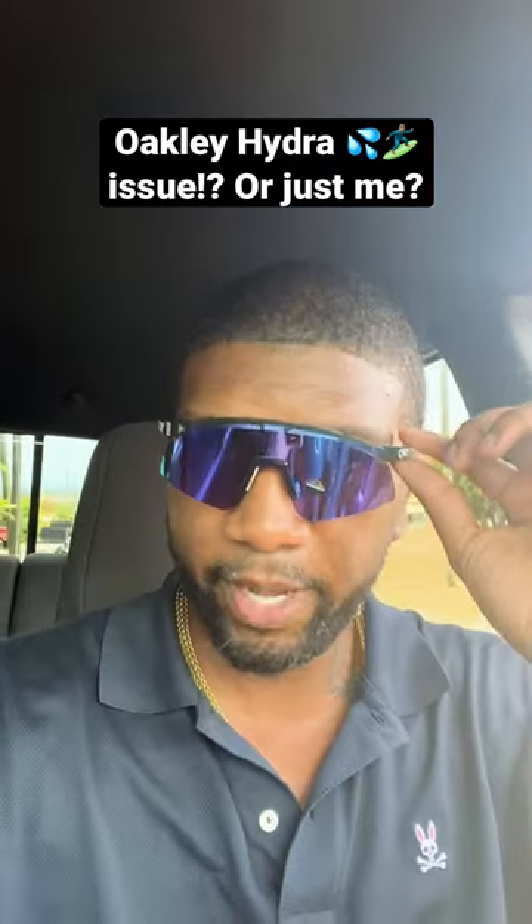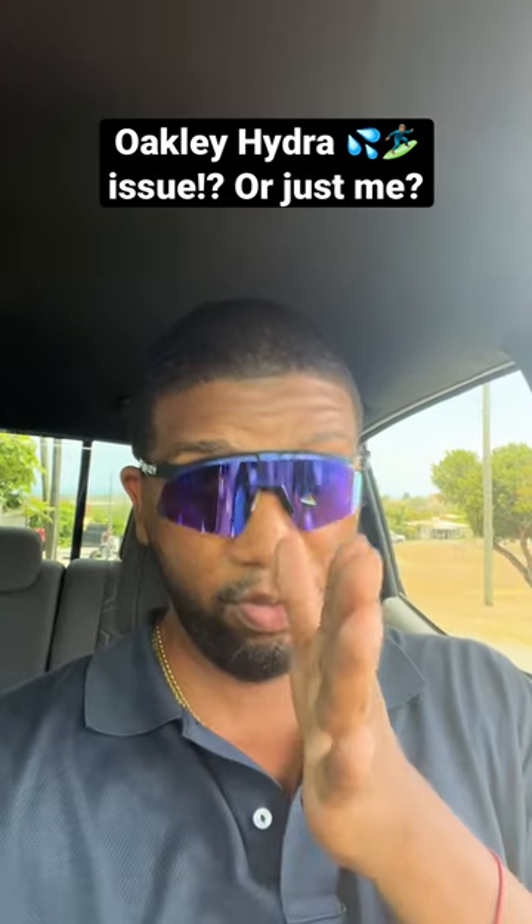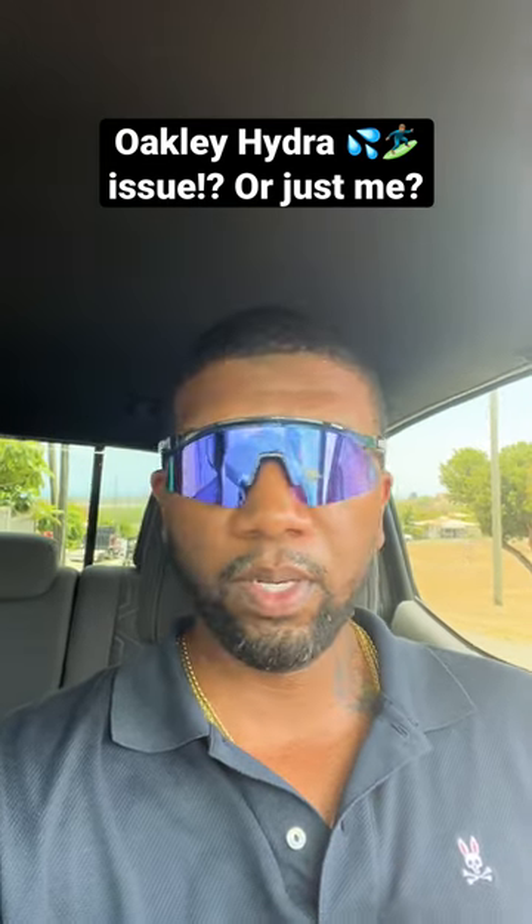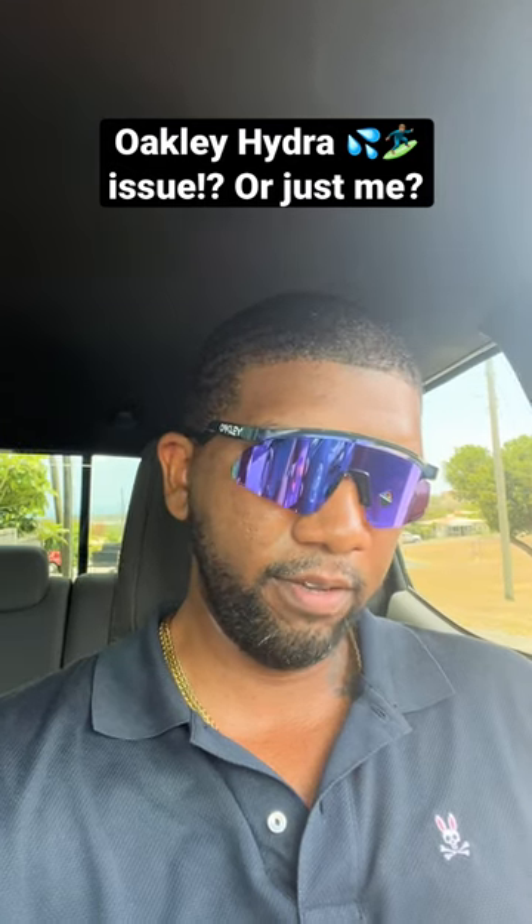However, my biggest issue is the frame. The frame is within my line of sight, meaning when I'm looking straight at you, I can see the frame within my eyes and that's an issue. I think Oakley could have engineered that a bit differently.